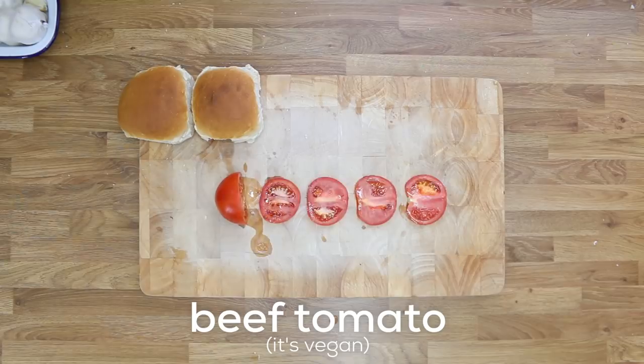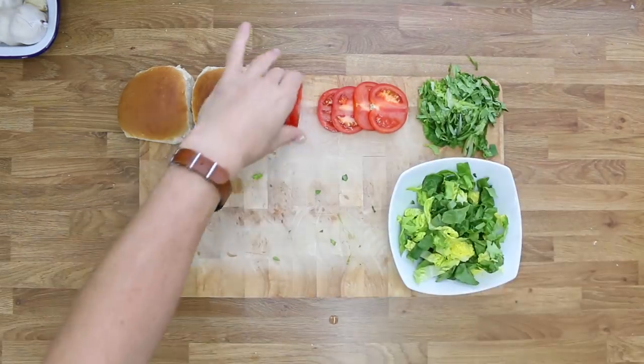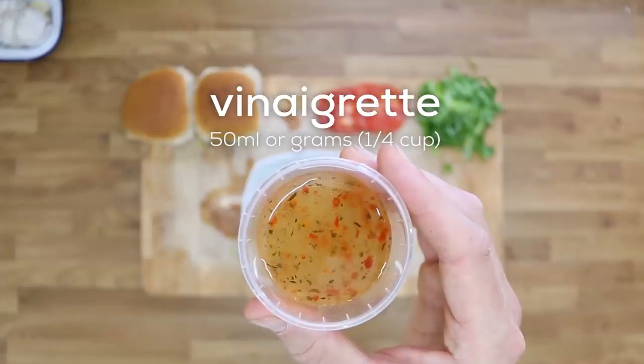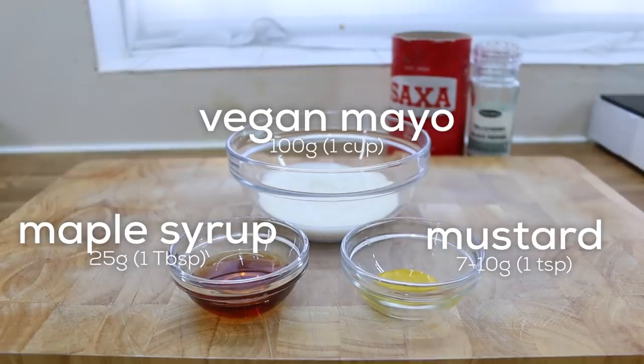Meanwhile, grab your buns, cut them in half, and set aside. Get your tomato and cut three to four slices. Take two lettuce leaves for the burger — roll them up and shred them. Chop the rest of the lettuce and add it to a bowl along with the remaining tomato chopped into chunks. Add a little bit of vinaigrette and give it a quick stir to finish your side salad — now we can claim this whole thing is healthy.